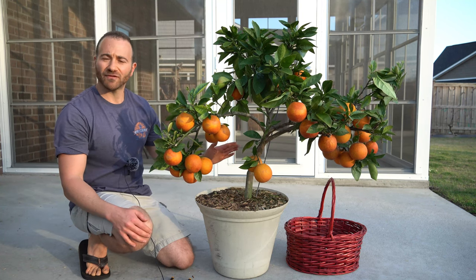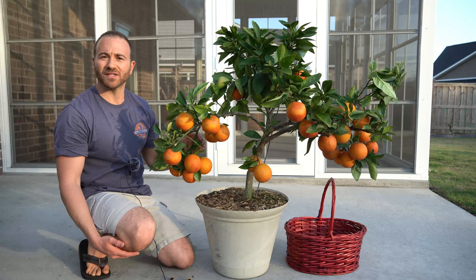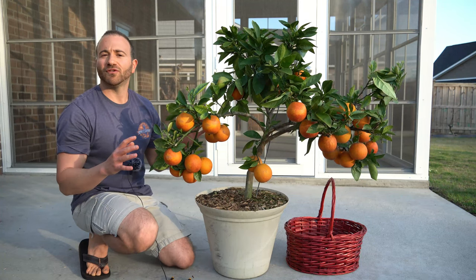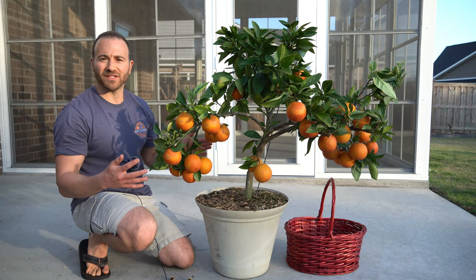This is a small grafted tree that I purchased from Stan McKenzie from McKenzie Farms in Scranton, South Carolina. If you need a source of grafted citrus I recommend giving him a call. All of my grafted citrus is from him.